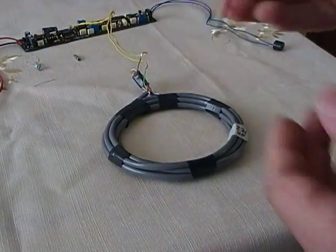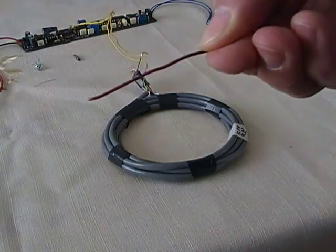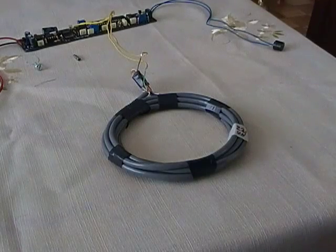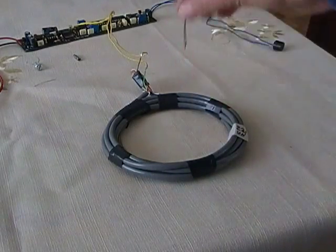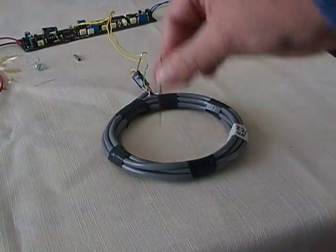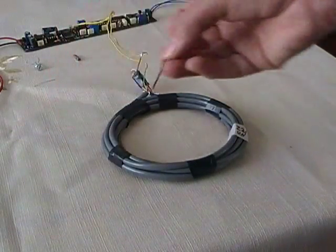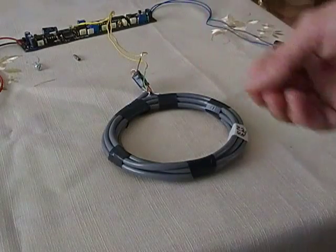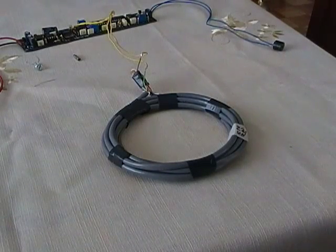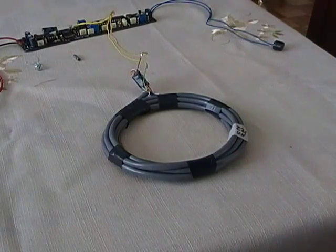The interesting thing is that if you place this wire — it's bigger and longer than the first one, made of enamel copper — it is not detected. You can see there's no sound at all. So the bigger wire is not detected.